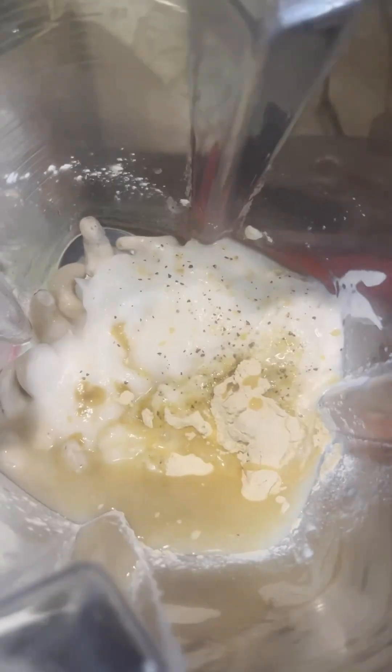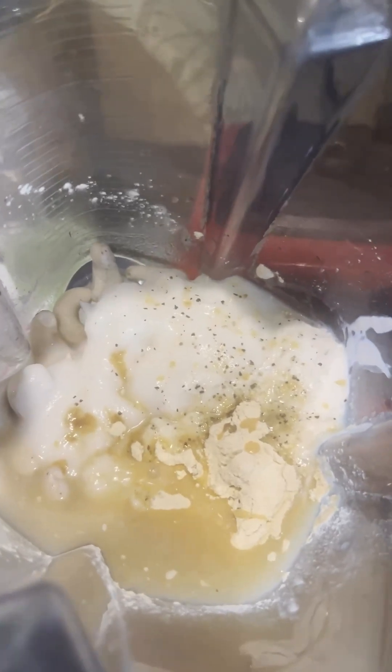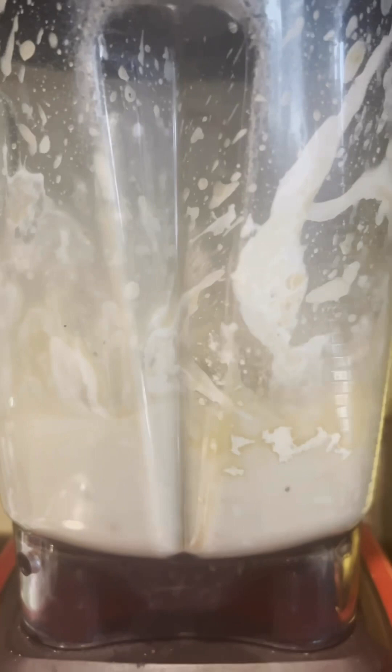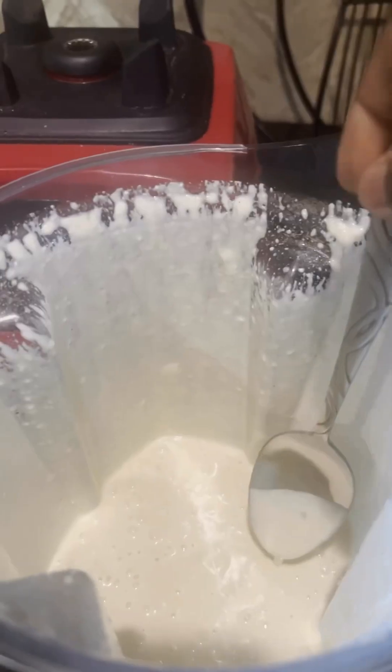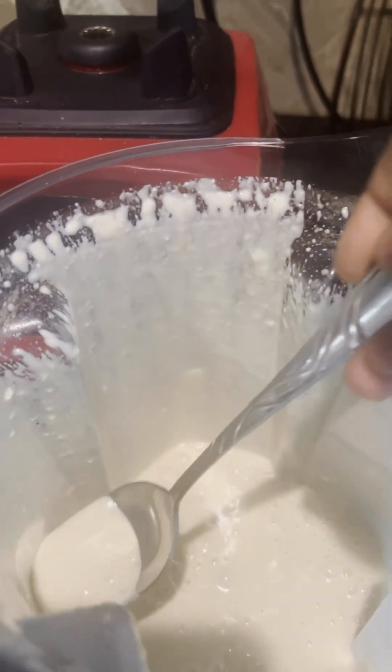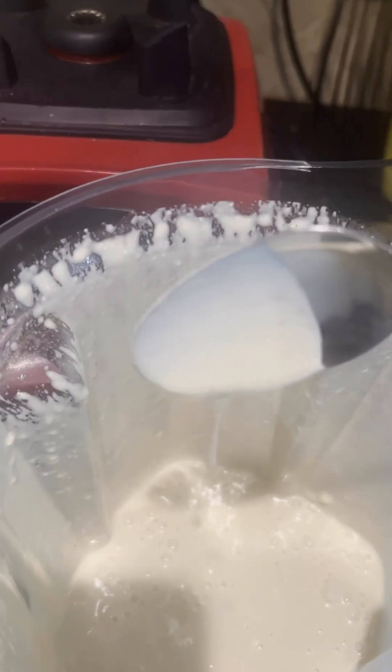We're gonna use some soaked cashews and put all the ingredients inside the blender — I'm listing them for you below in the description box. They include coconut milk, coconut milk yogurt, white vinegar, coconut aminos, garlic powder, and onion powder. It's gonna come out exactly like this — nice and creamy.